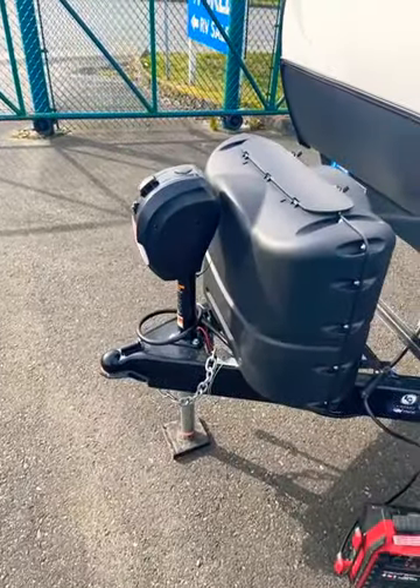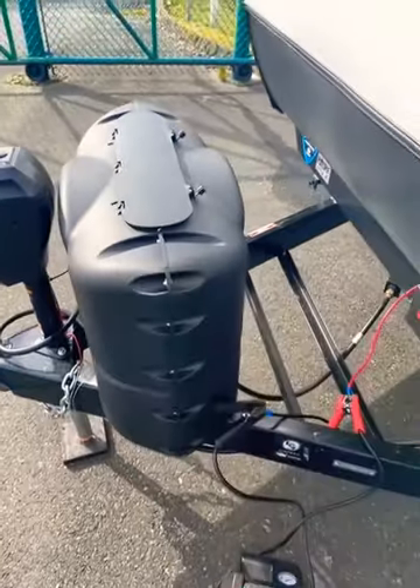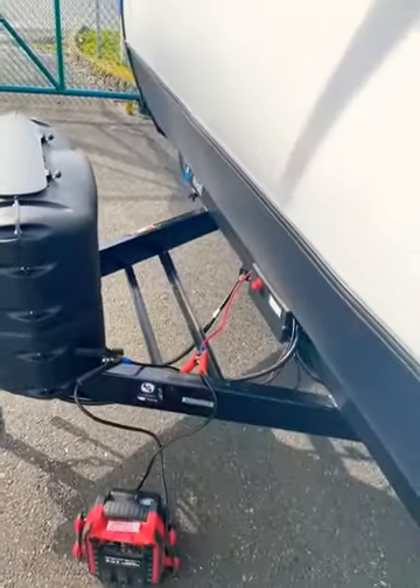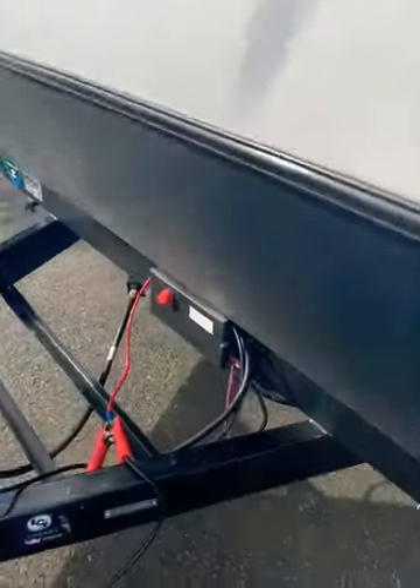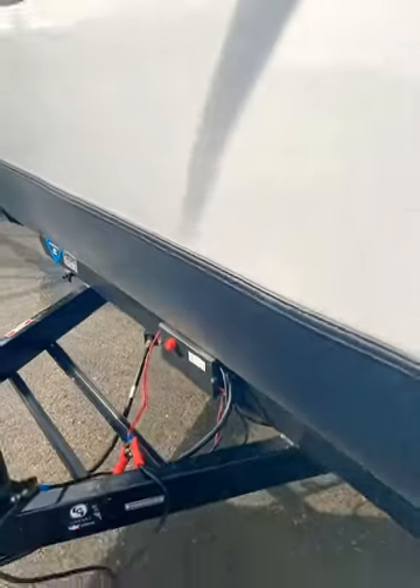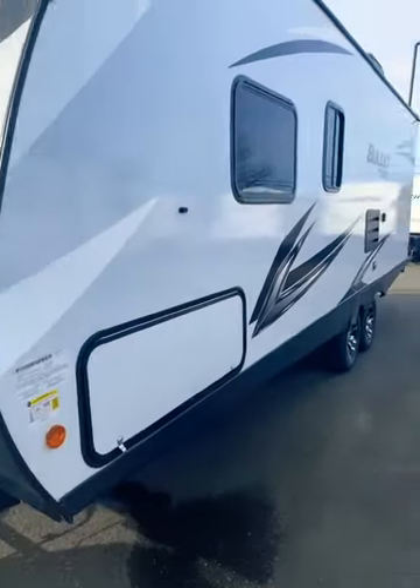You do have a power tongue area for your propane, where your deep cycle 12-volt battery would go in its tray. Very popular — you do have a battery disconnect so that you can shut off power to your travel trailer when not in use.